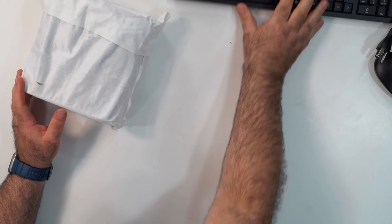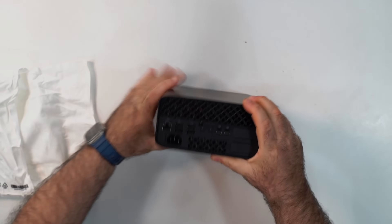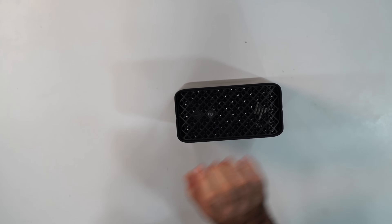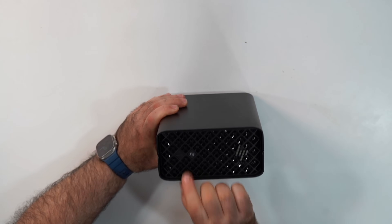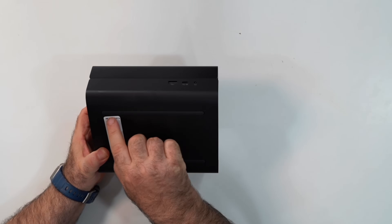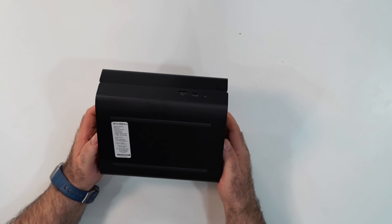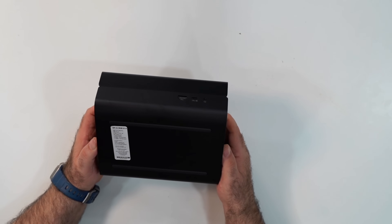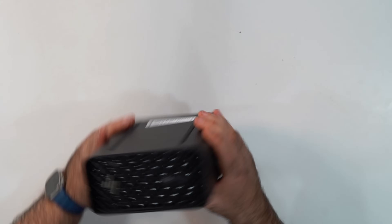Let's take a look at the unit itself. This is some pretty dense stuff — there's HP branding, AI branding, and your power button. On the bottom is a sticker: HP Z2 Mini G1A, AMD Strix Halo Pro, that's the AI Max Pro 395, 128 gigabytes of LPDDR5 RAM, and two one-terabyte PCIe Gen 4 Z Turbo storage drives. We'll get into all that when we look at the numbers.